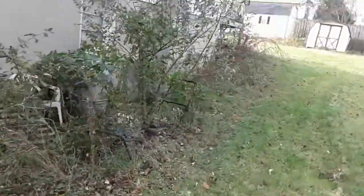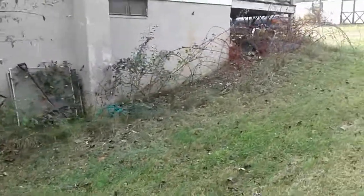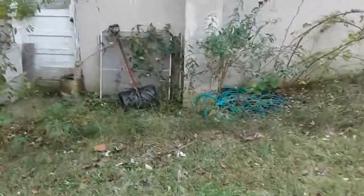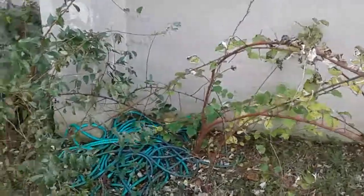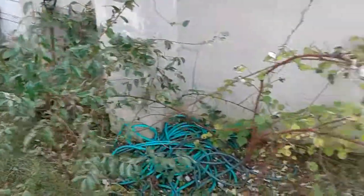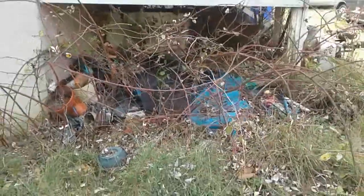I came down here thinking I was gonna have a bunch to do, and I even brought a ladder because I remembered it being up on the back. Anyway, there's a snow shovel, a garden hose, some tubs, and some kind of gardening stuff under this porch with these sticker bushes.